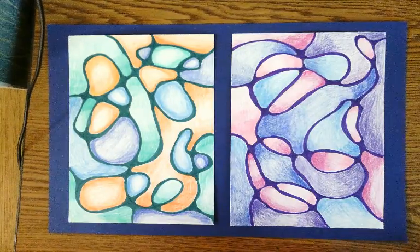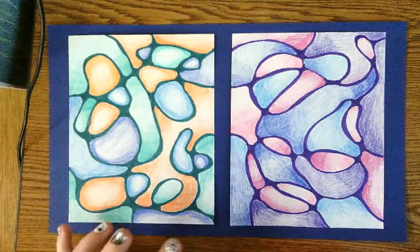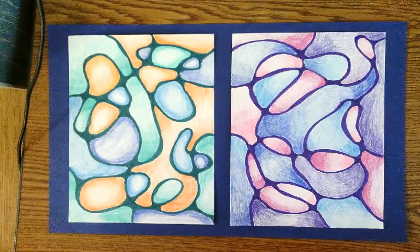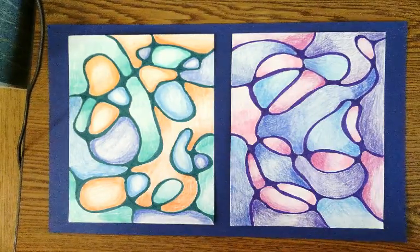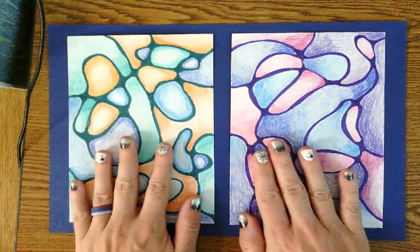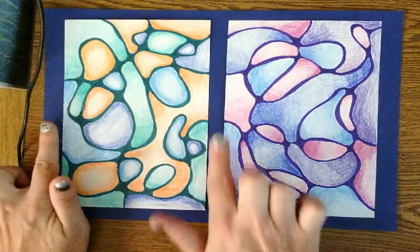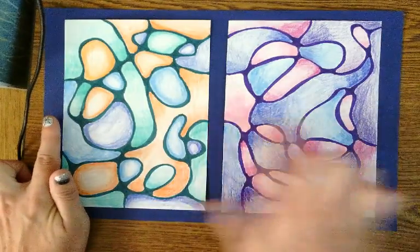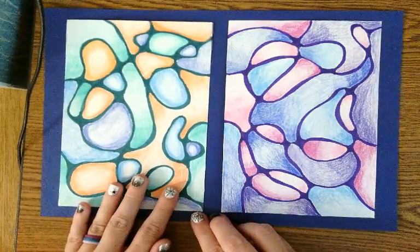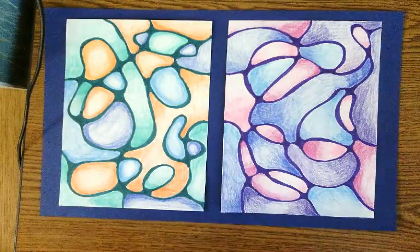What you're going to want to do is select the color for the background that you feel ties in the best. There are about 10 different colors to pick from. Then set your two drawings out on top of that background paper so there's about a finger distance around on all sides. Just lay it down and move it around until it looks equally spaced and not crooked.